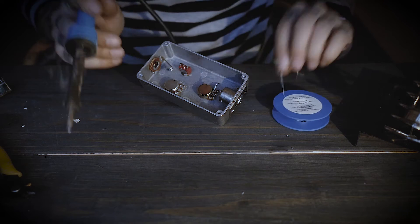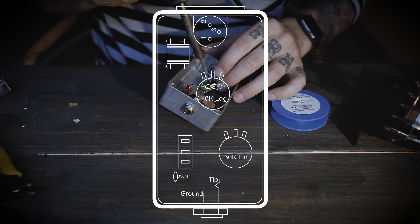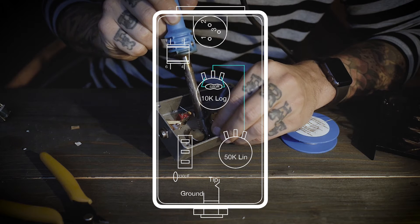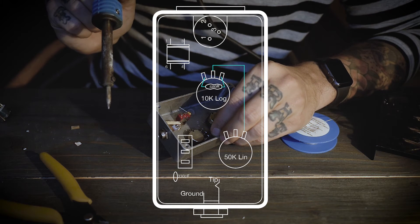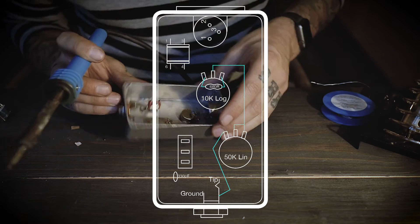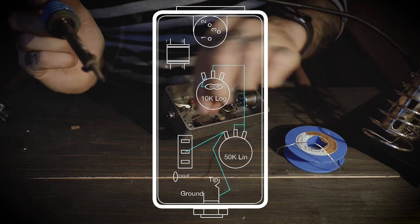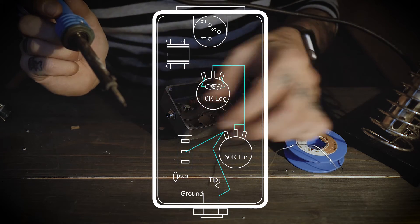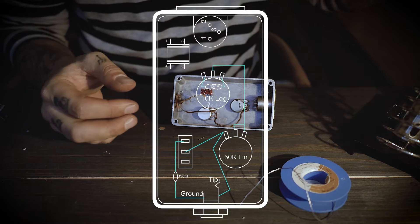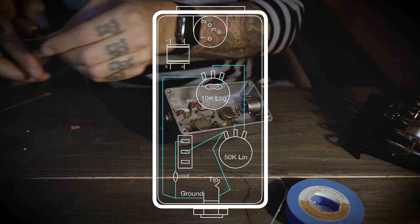Now let's start connecting things. I started by soldering the 680 ohm resistor to the two outer lugs of the volume knob, which is the 10k potentiometer. After that, I connected the middle lug of the 10k potentiometer to the right lug of the 50k potentiometer, and then also connected the middle lug and the right lug of that same potentiometer. Connect the left lug of the 50k potentiometer to the tip connector of the quarter-inch jack, and also to the middle pin of the switch. Connect the 330 pF capacitor to the top pin of the switch and to the ground pin of the quarter-inch jack. Also connect the ground pin of the quarter-inch jack to the left lug of the 10k potentiometer.